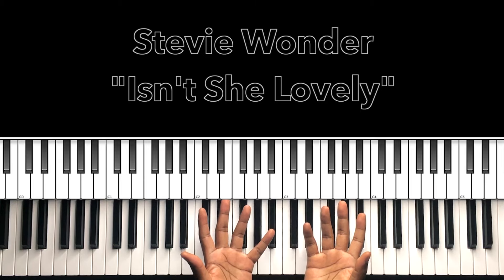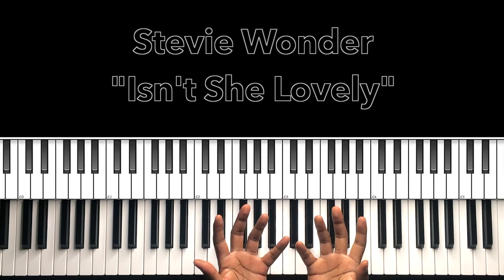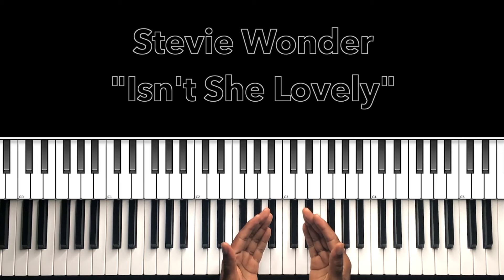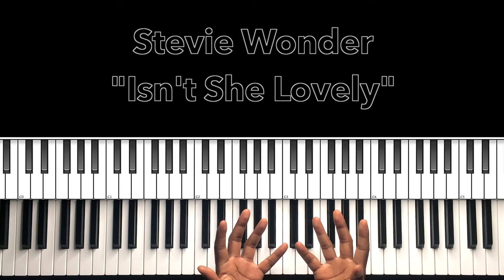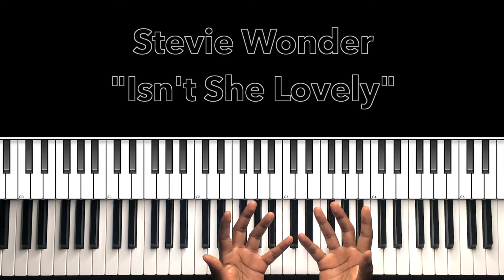Hey, what's up guys, it's your boy Carlos Music and I'm back with another tutorial. In this tutorial we'll be studying Stevie Wonder's 'Isn't She Lovely.' I'll do my best to interpret these chords and progressions and if it can help anybody with this song then I'm all for it.